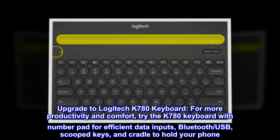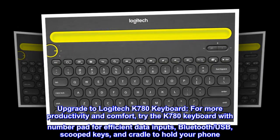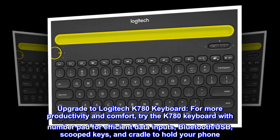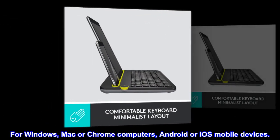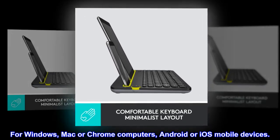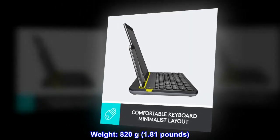Upgrade to the Logitech K780 keyboard for more productivity and comfort. Try the K780 keyboard with number pad for efficient data input, Bluetooth and USB, scooped keys, and a cradle to hold your phone. Compatible with Windows, Mac, or Chrome computers, and Android or iOS mobile devices. Weight: 820 grams (1.81 pounds).